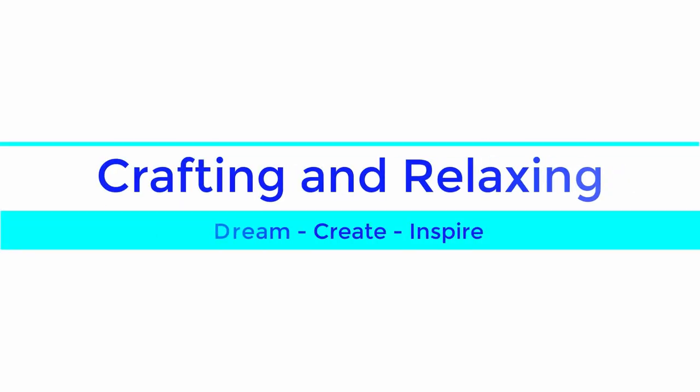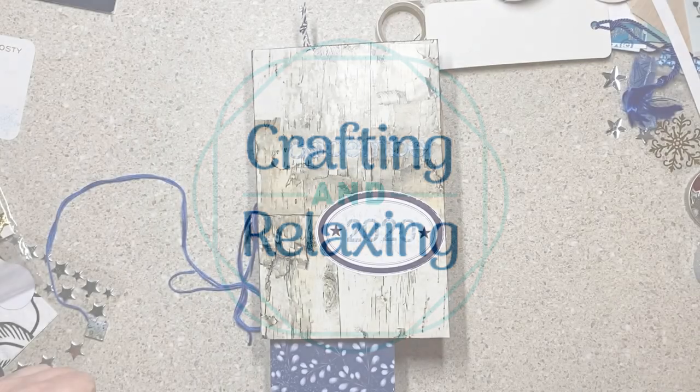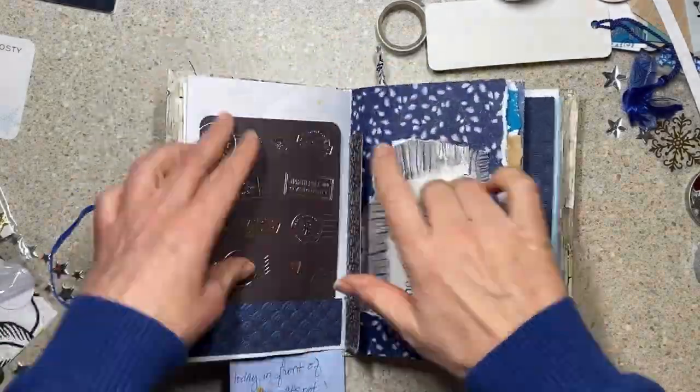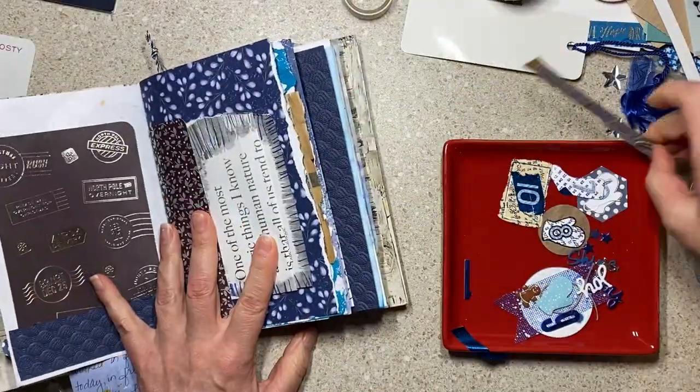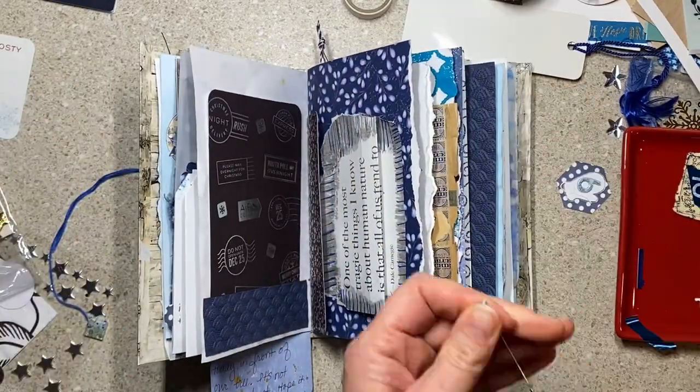Hi friends, this is Sarah from Crafting and Relaxing. Welcome and thank you so very much for joining me. This is week two of my December daily journal. I'll link to the first video down below and probably in a card so you can start at the beginning if you want.